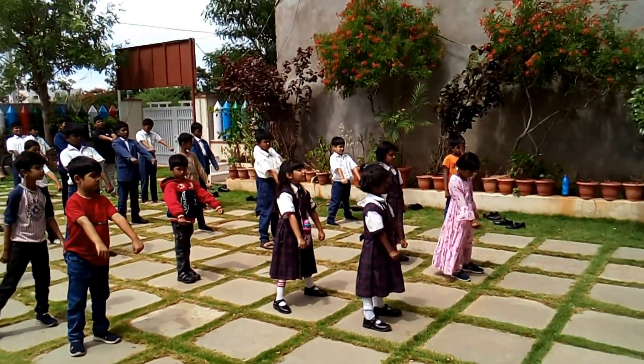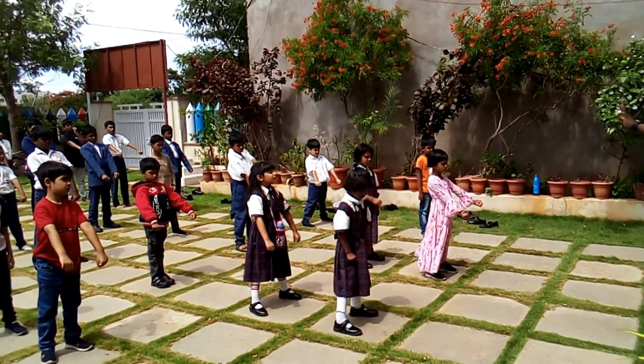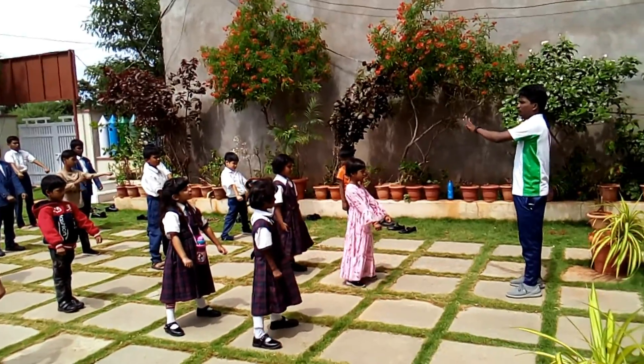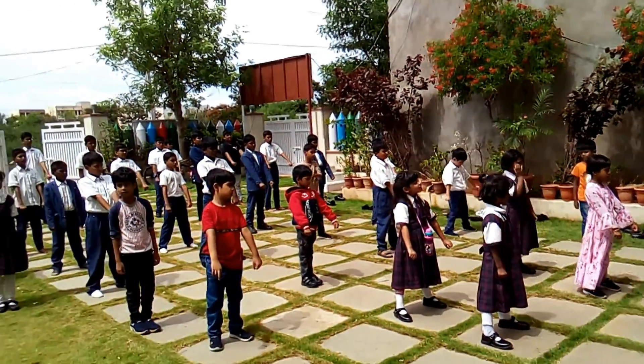Now listen carefully. Third count — say O's. O's means Namaste. In karate, Namaste — good morning, good afternoon, good evening — like this. Okay, Namaste. O's means Namaste.